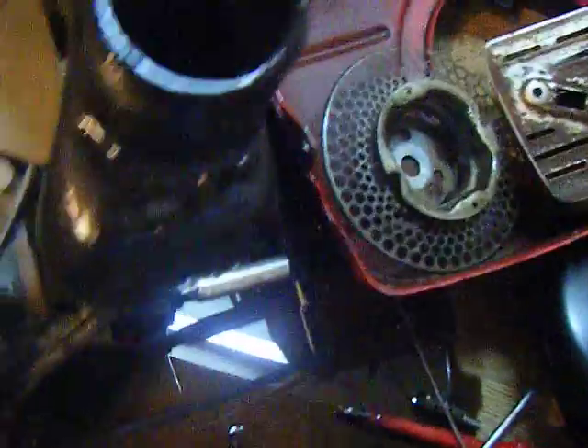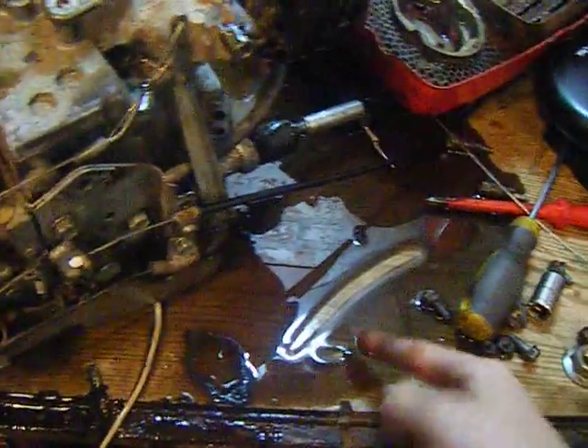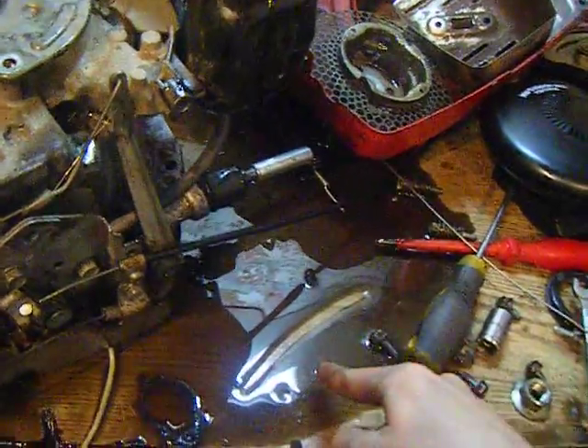Inside the firewall is filled with crud and dirt, so I'm going to take a metal wire brush to that and clean that up. Got to get rid of this oil - this is part new oil and part old oil.